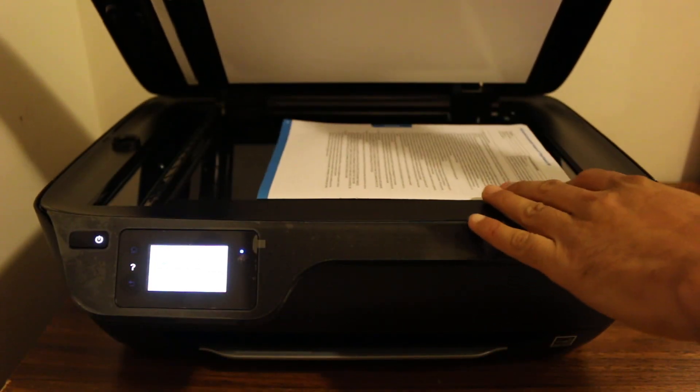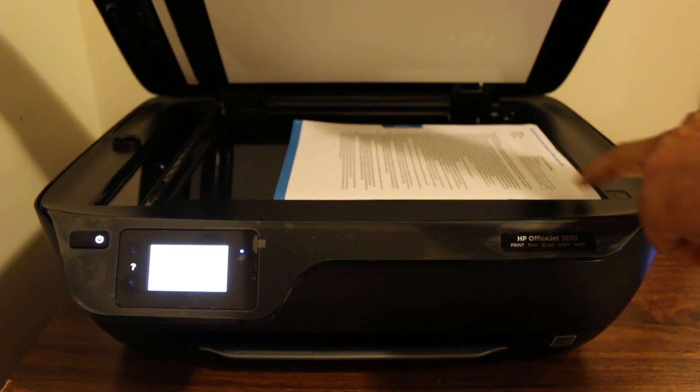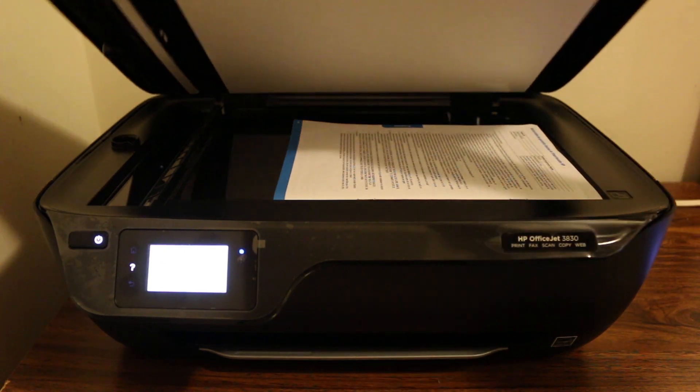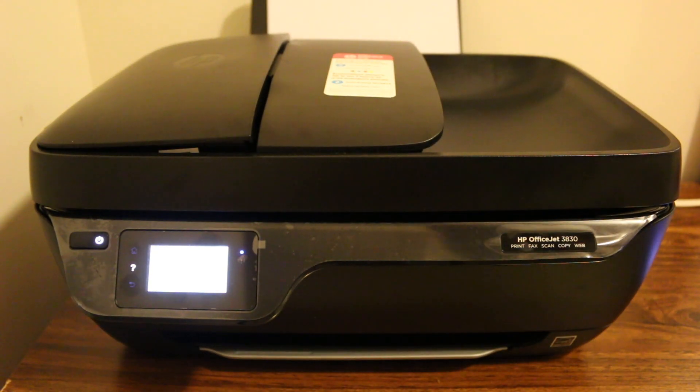Place the document on the top corner and push it to the right side of the printer on the corner, so that we can scan it properly. Now place it on the scanner.